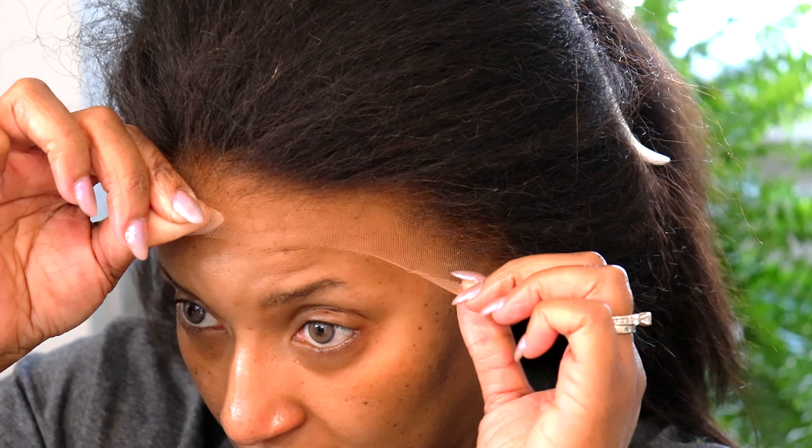I really like the Claire Huxtable look it was giving me, but I wanted to do a little bit more customization of the front to have some kind of face framing layers. So I went in with that. I used my wax stick to make sure that everything laid perfectly.